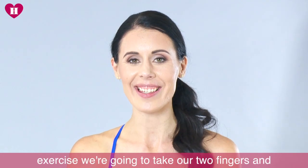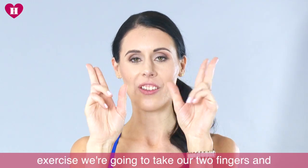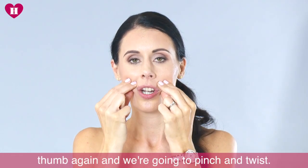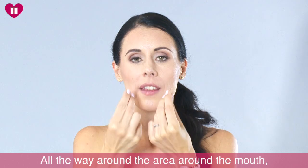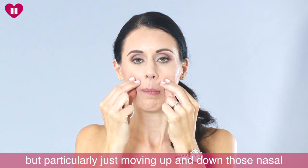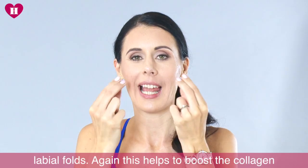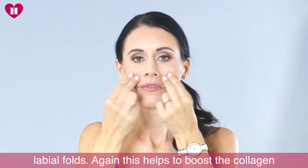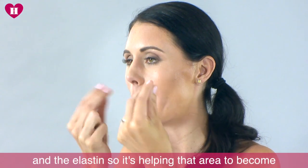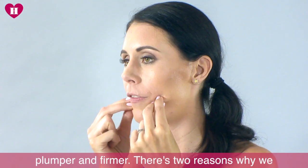For our third exercise, take your two fingers and thumb and just pinch and twist all the way around the area around the mouth, but particularly moving up and down those nasal labial folds. Again, this helps to boost the collagen and the elastin, so it's helping that area to become plumper and firmer.